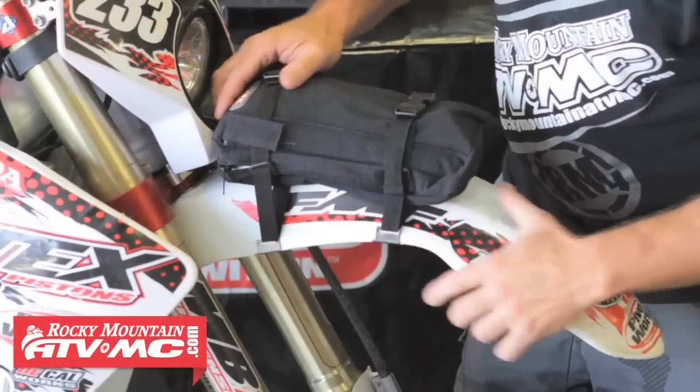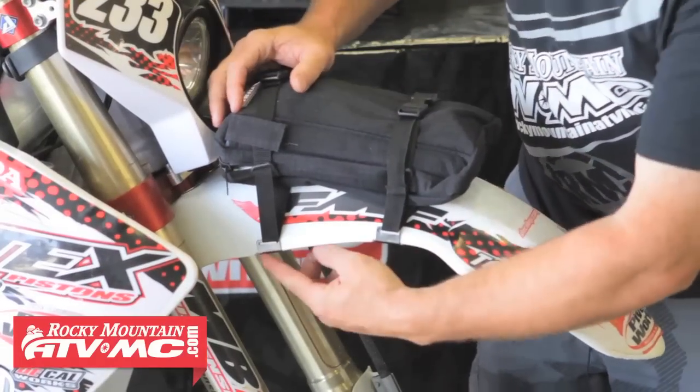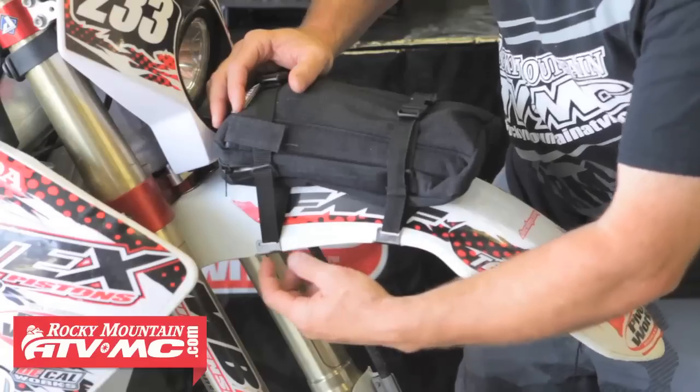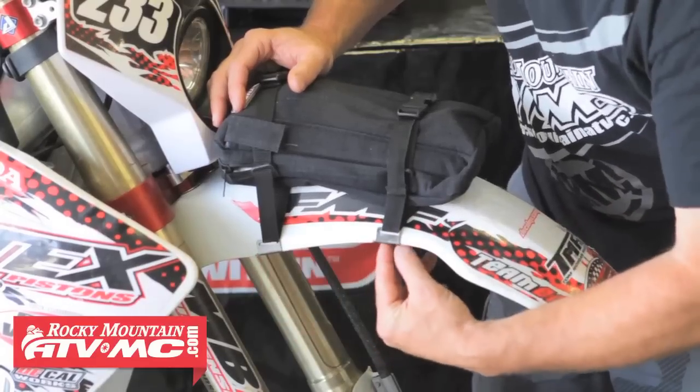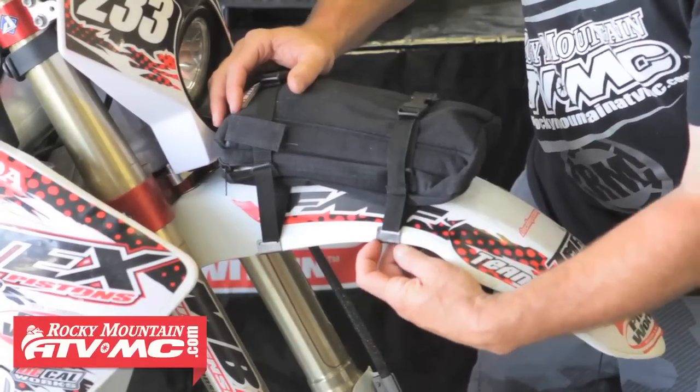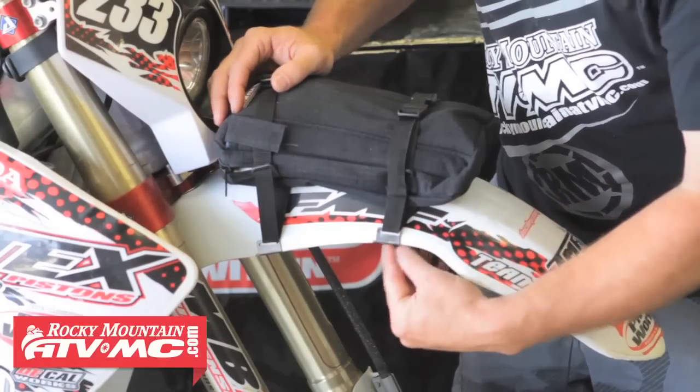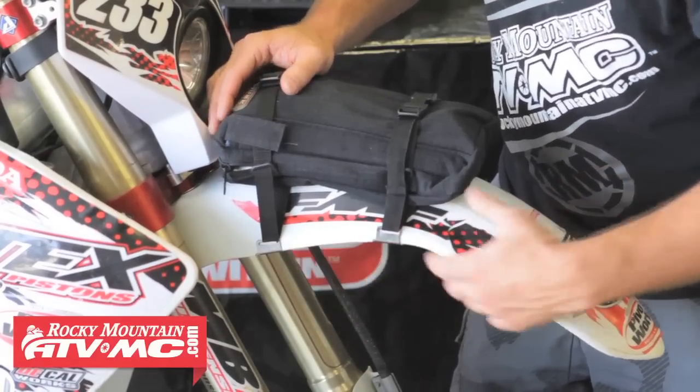To keep this strap from moving forward, these pieces right here — if you notch into your fender with a file, you can cut a little channel right here and right here, and that'll keep these in place. Really simple, small, doesn't have to be very deep, just a little bit of an area here, and that works to keep this from moving forward.